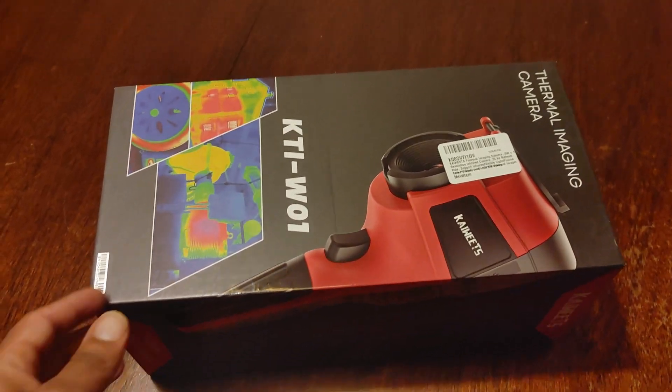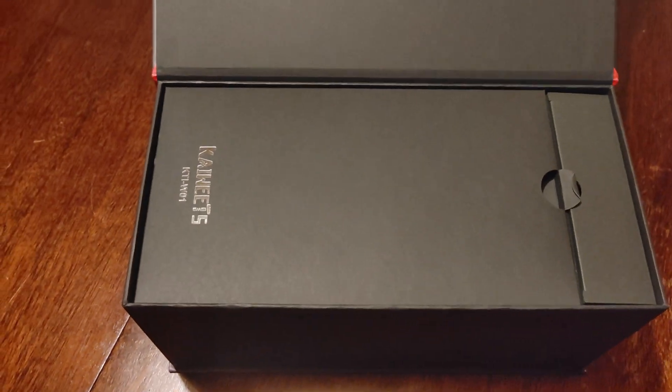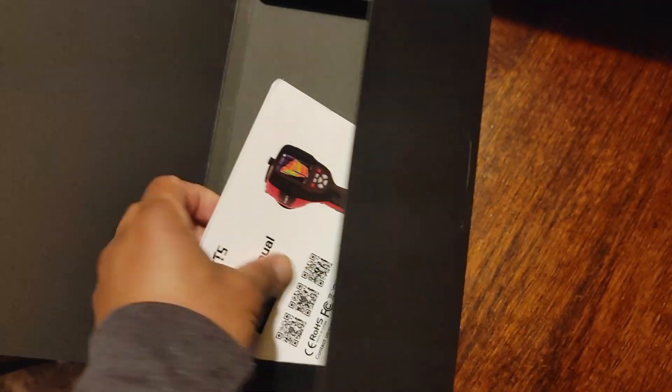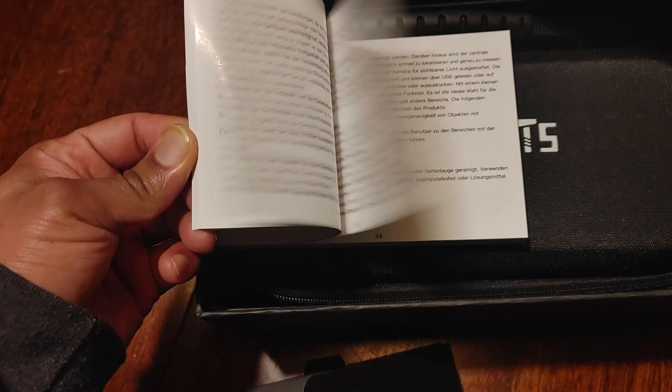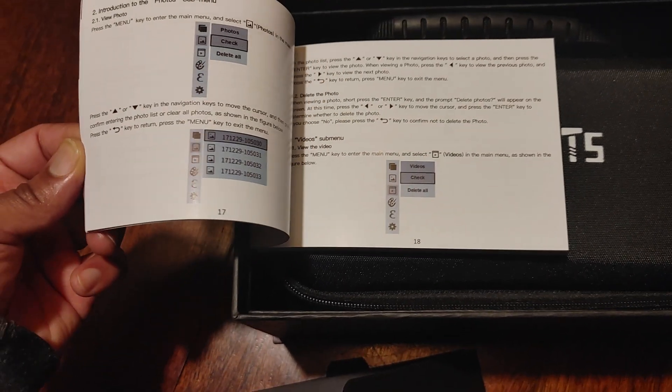The brand is Kaiweets and this is their KTI-W01 pistol grip. It has pretty much the same specs as the Flare and the Top Dog. I wanted to open this up and show you guys a little unboxing before I get to charging it. There does seem to be some heavy-duty stuff inside — this must be a nice manual. The Flare didn't have much in terms of a manual.